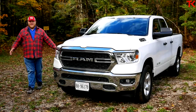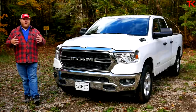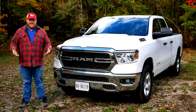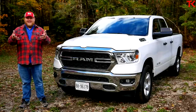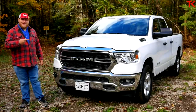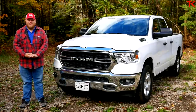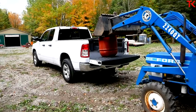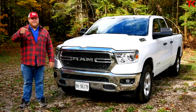Hi everybody and welcome to the Truck King YouTube channel. If you watch the channel generally, you'll notice we're always testing expensive trucks — top trim models with all the features. The truth is we don't get to pick the trucks we test; manufacturers provide them and generally like us to show off their best stuff. But today we've got a treat because Ram has come through with a 1500 Tradesman — a base model truck — and we're going to put it to the test: hook up a trailer, haul payload, and crawl all over it to see what Ram offers in its most inexpensive model.